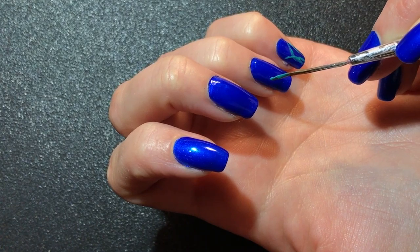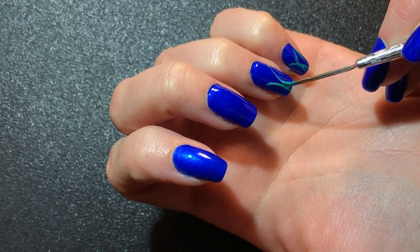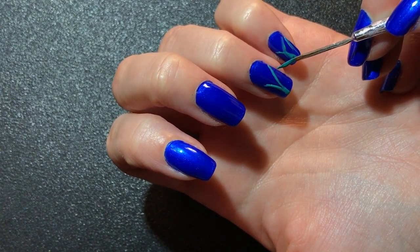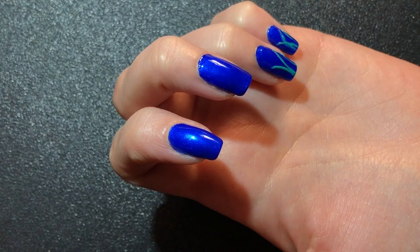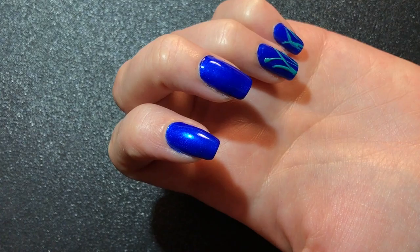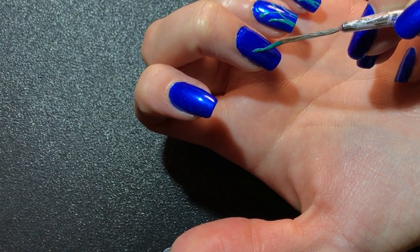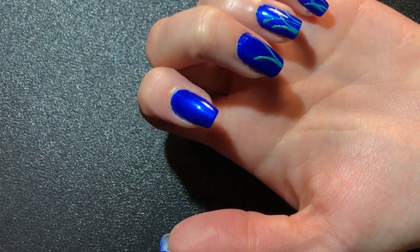So then we're going to go to this one. And just go over it if you need to. That's okay. It doesn't have to be perfect. This is kind of like our background layer. So I'm going to make one more coming up here. And now we're going to go to this nail and some more swooshes down here.